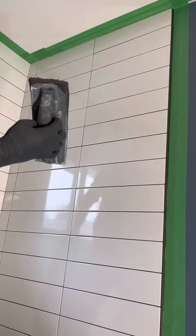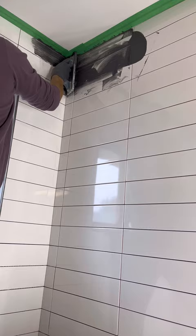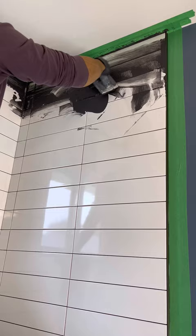Now we're going to get the grout on the wall. We're going to start from the top and work our way down. We're going to press the grout into the grout joints using firm pressure, then go back over it to remove the excess, holding the grout float at an angle and working at a 45 whenever possible. Repeat this process for the entire wall. If this is your first time grouting, I recommend doing one wall at a time and mixing small batches. This might mean more waiting time between washes, but it gives you more working time — the last thing you want is for the grout to be too set up when you're trying to wash it off the tile.